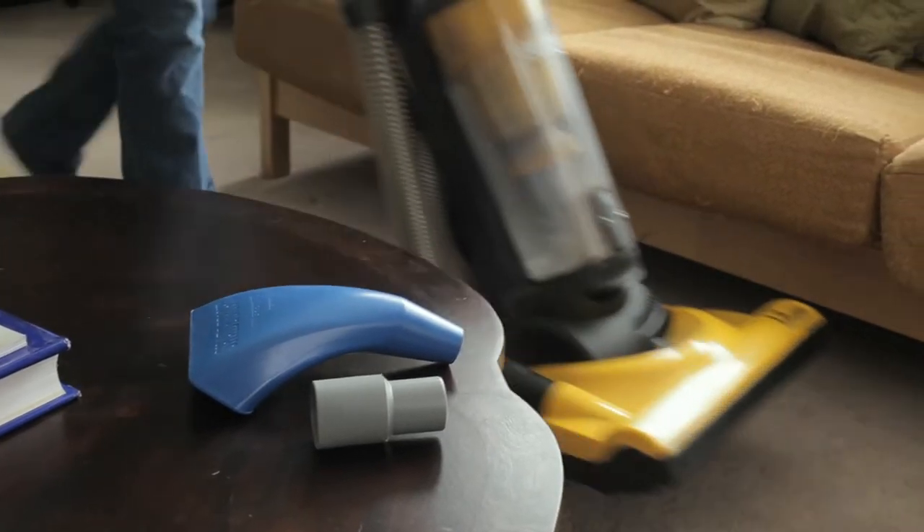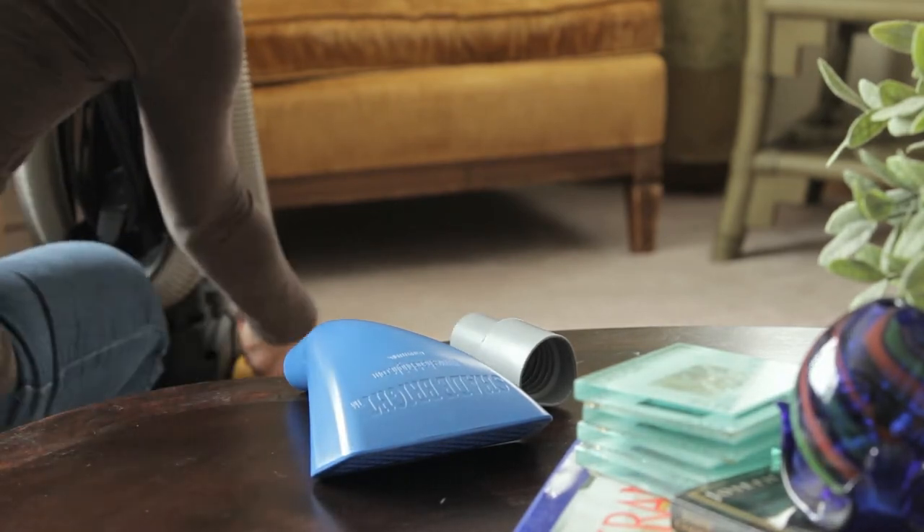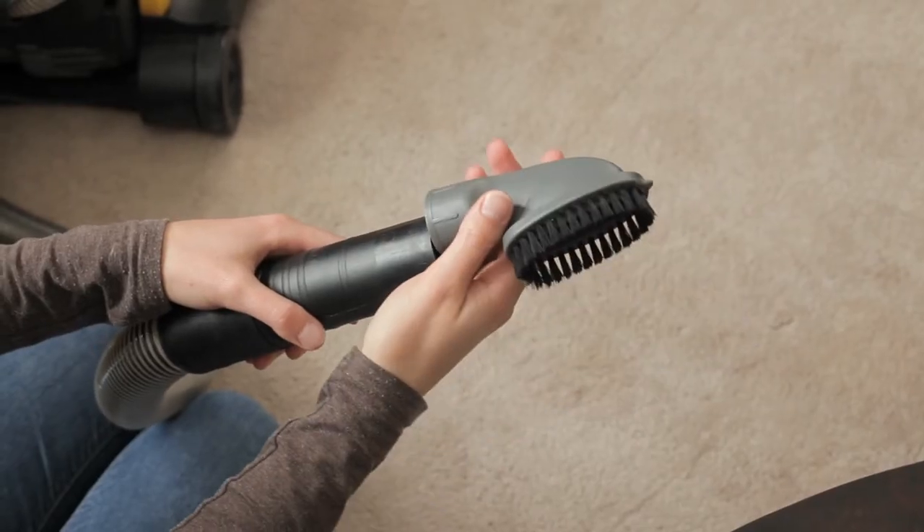The Shadebrite tool is uniquely engineered to capture dust and other allergens that settle and exist on your window treatments and other fine delicate fabrics. The majority of window covering manufacturers on the market today recommend the brush attachment for maintenance and cleaning of their products.